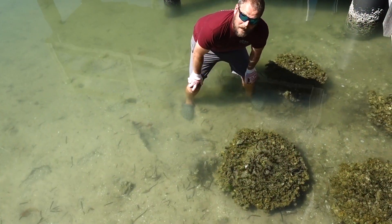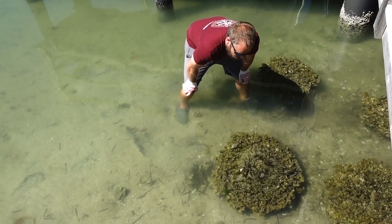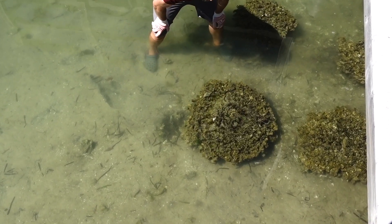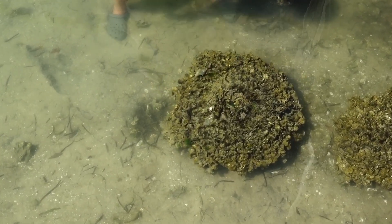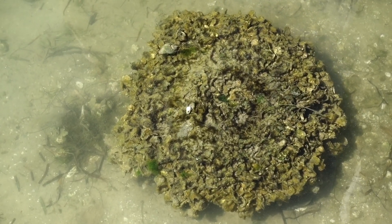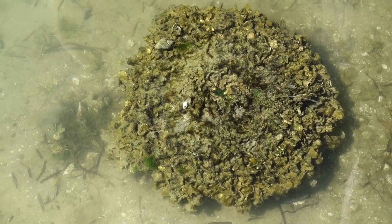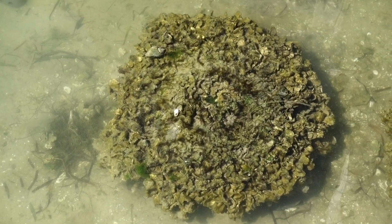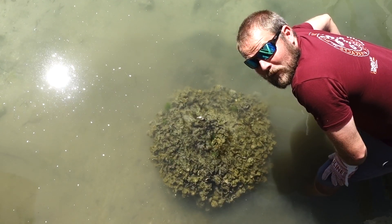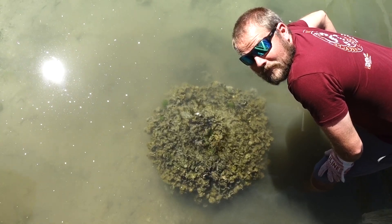We've headed down to our shoreline here at Tampa Baywatch, and here is an oyster reef ball that has been submerged in the water for several years now. You can see that all around the outer perimeter of this oyster reef ball are live oysters that have attached to it as small juveniles and have now grown up into oysters about 40 to 50 millimeters in size. As the tide's coming in, they are filtering that water and helping the bay. We hope you enjoyed our video, and from all of us here at Tampa Baywatch, we thank you for helping us save the bay every day.